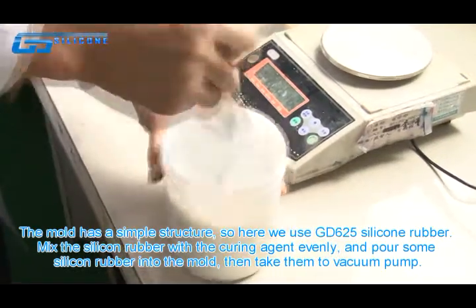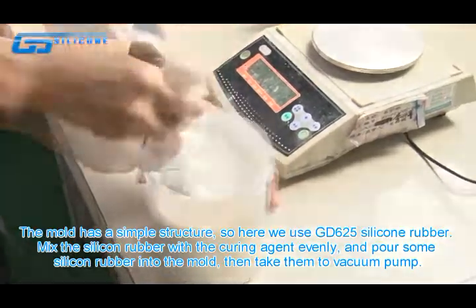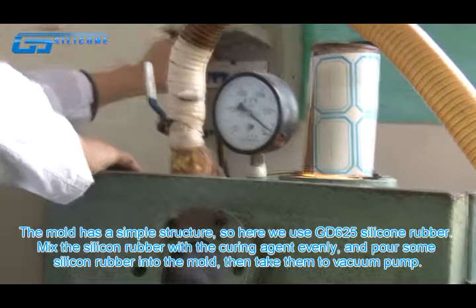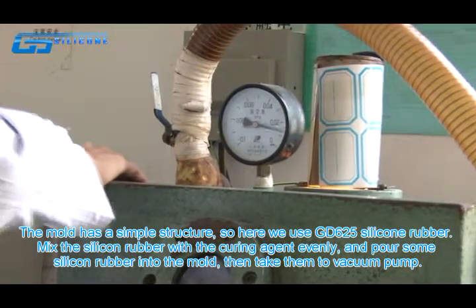The mold has a simple structure, so here we use GD625 silicone rubber. Mix the silicone rubber with the curing agent evenly and pour some silicone rubber into the mold.